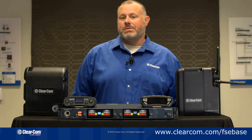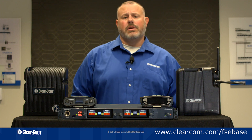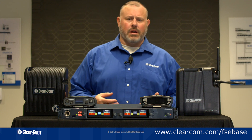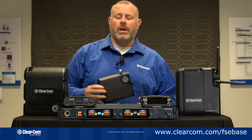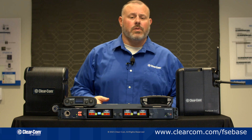In this video we'll be looking at the Freespeak Edge Base Station. The Edge Base Station, like the name implies, is going to allow you to connect to your Edge transceivers and belt packs. But it's also going to allow you to connect to the entire Freespeak 2 product line, to include your IP transceivers, your E1 transceivers both 1.9 and 2.4 GHz, and your Freespeak 2 belt packs 1.9 and 2.4 GHz.